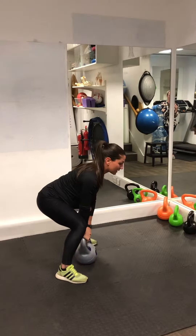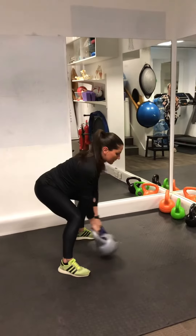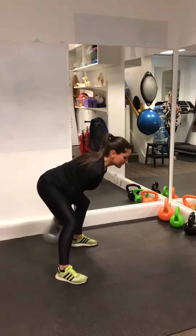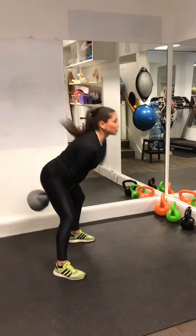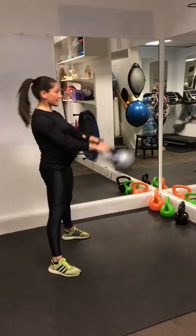After you practice that a few times, you can do one full swing — all the way up, all the way down, squeezing the glutes, all the way down. It's all about the hip thrust up. When you master this, you can do the full swing up to about shoulder level — exhale on the way up. It's minimal flexion.